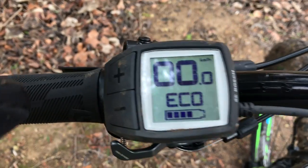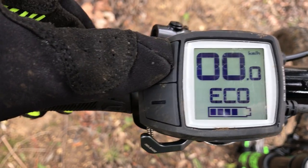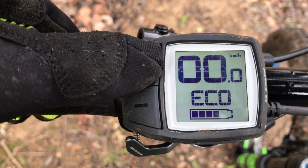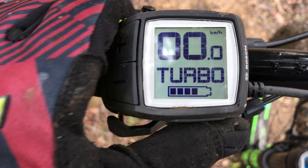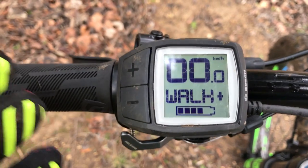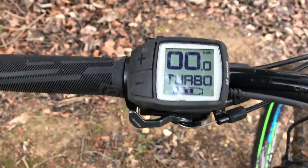While we're at the handlebars, let's show you the Bosch control unit. There's a nice big display and two buttons here. You go from Eco, Tour, Sport, and Turbo — four modes. There's also a walk mode. It's a nice easy-to-read display and the buttons are close to your thumb when you're on the handlebars, so it's easy to operate.